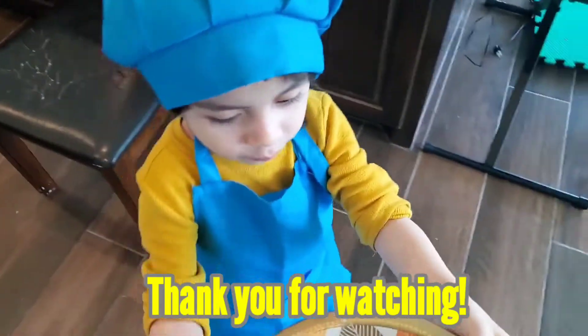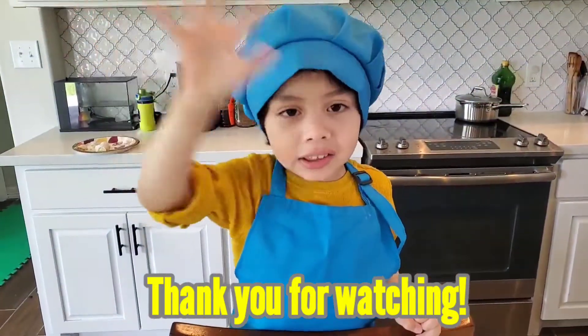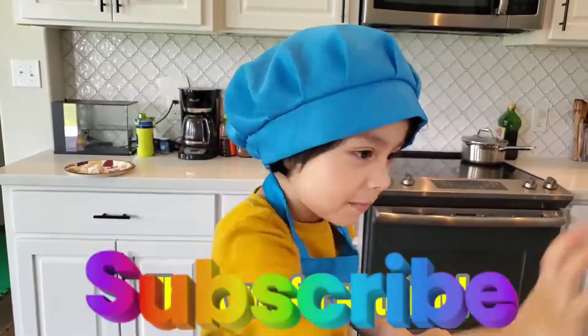Now mommy will have to cook them for us. See you soon. Bye-bye mommy. Bye-bye Ethan.